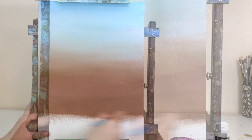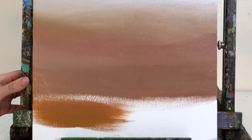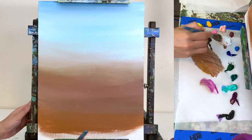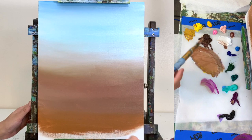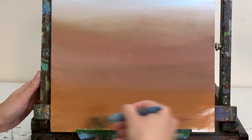Here I'm using yellow ochre with burnt sienna for more of the dry part of the sand. The bottom of the canvas is my warm brown, white, and yellow ochre — just covering all the white space and making a nice smooth transition so I don't have any chunky blocks of color.